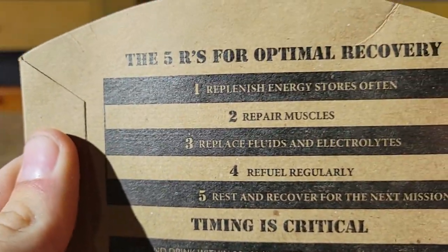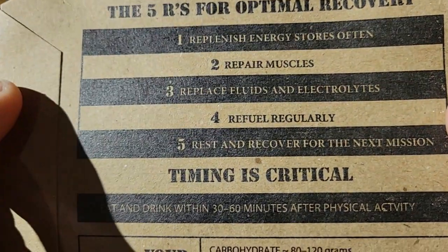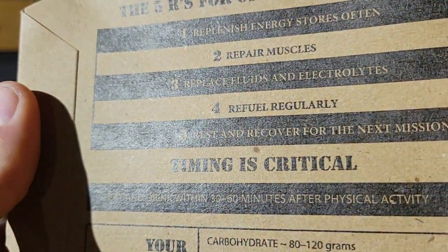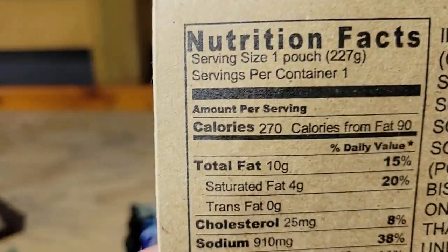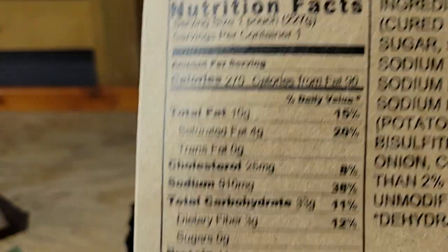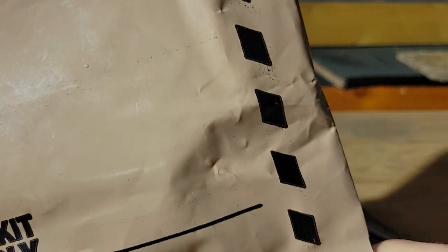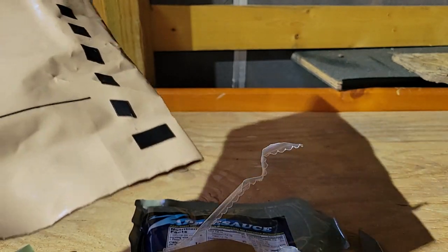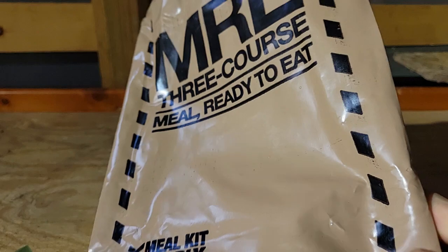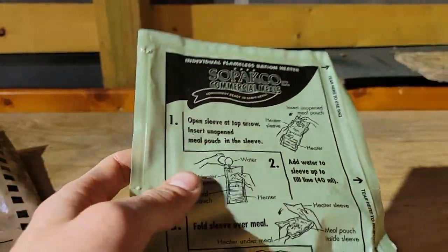Yeah, you can see that — there's all your stuff. I mean, it's easy to bring MREs when you go on a hiking trip because you're gonna have a whole meal. All you have to have is pack it, a pocket knife, and then some water.